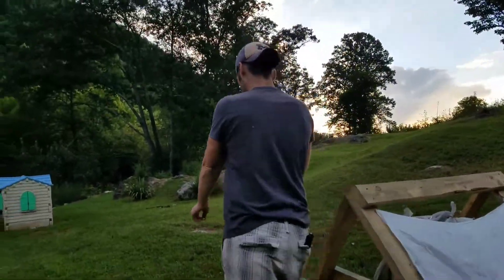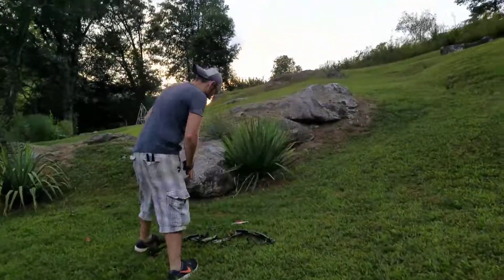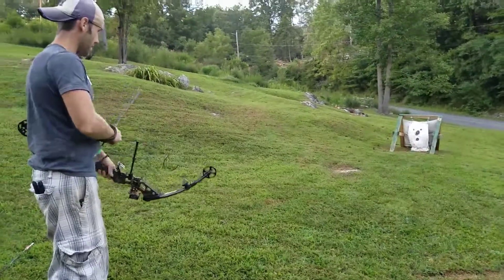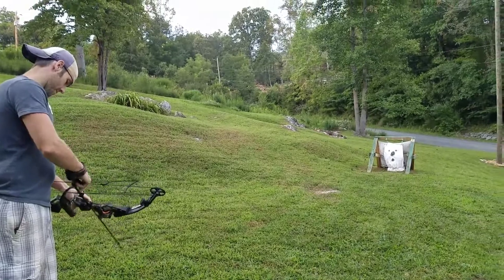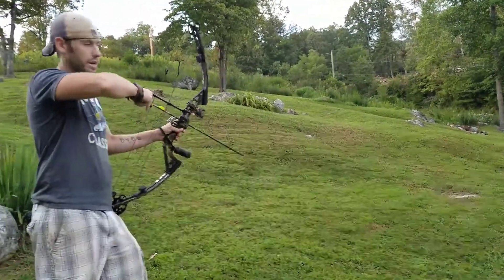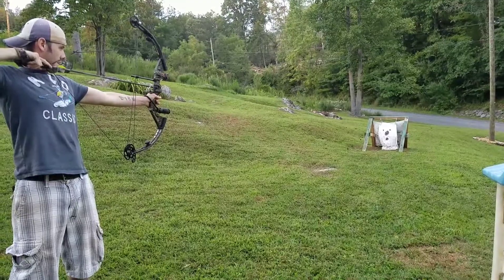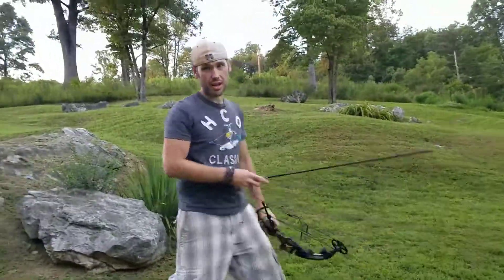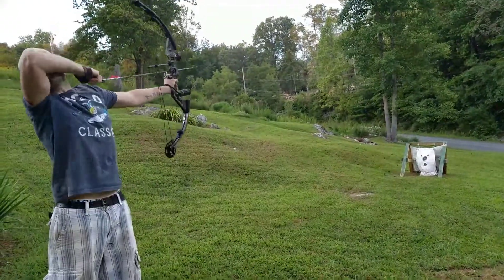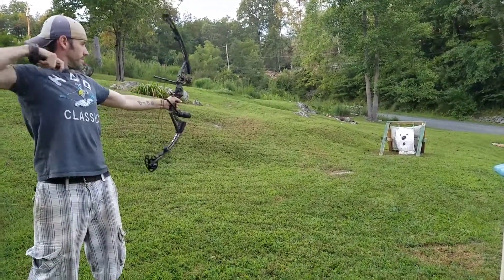Let's go back and I'll show you how it's done. Mind you, this is 10 yards away — only a 10 yard shot, so it should send it through. I'm shooting a 65 pound bow. First arrow — it stopped. Let's try the second one. Stopped it.